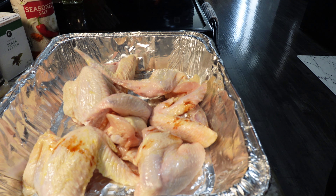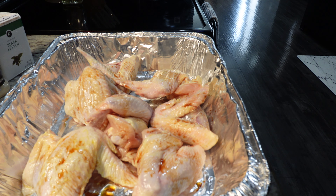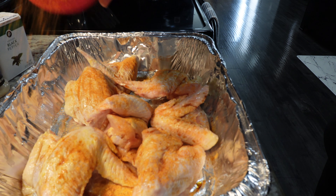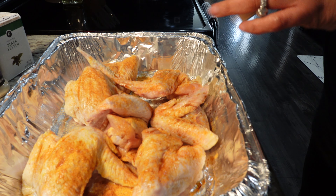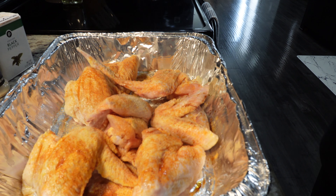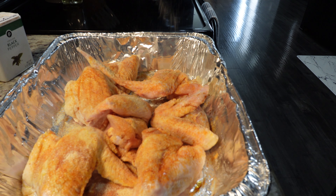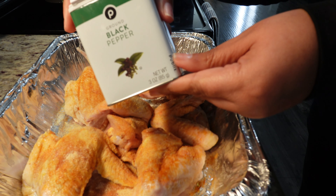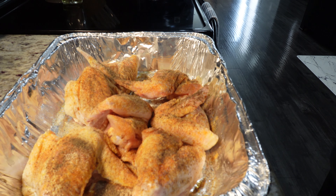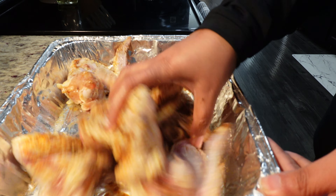Liquid smoke is by far my favorite ingredient on any of my meats. Then we'll go ahead and season with some seasoning salt, onion powder, and black pepper. With my fingers I will toss this again making sure all the seasonings are evenly distributed on the chicken.